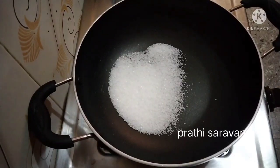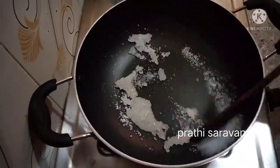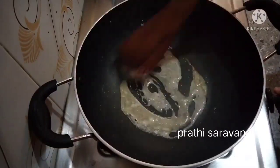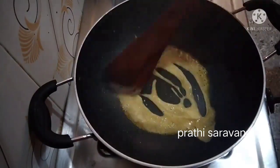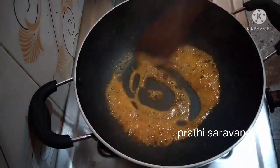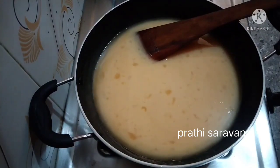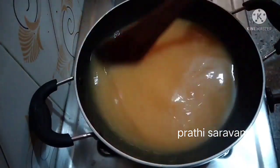We will add to a non-stick pan 2 spoons and 1 spoon. Caramelize it. I am going to add color now. We will put the color on and add color.